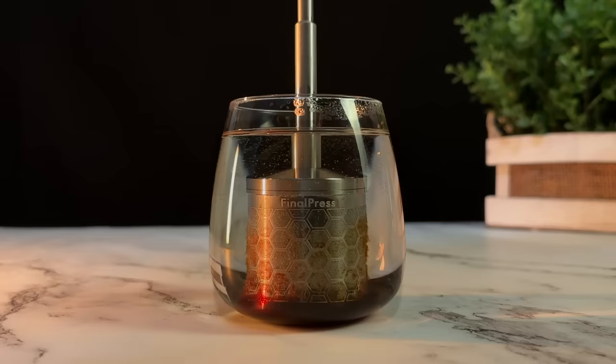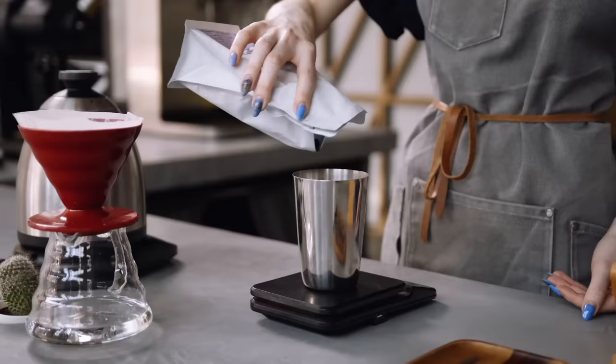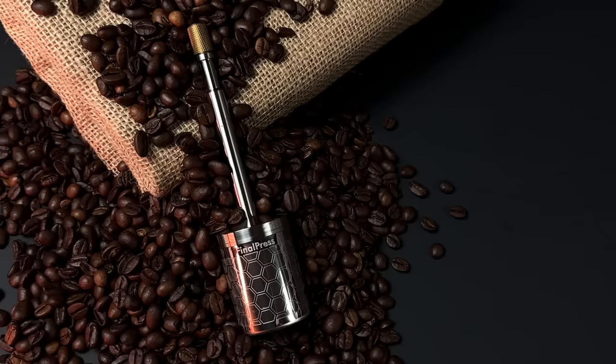Introducing Final Press. It directly brews coffee in your mug to eliminate any mess. You'll no longer need complicated and bulky coffee brewing equipment that takes forever to brew and results in messy cleanups.